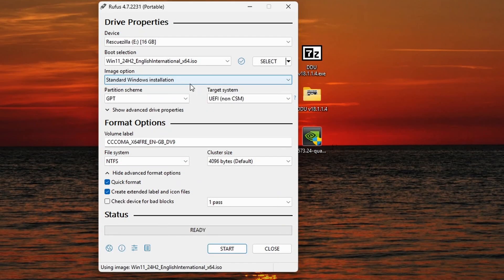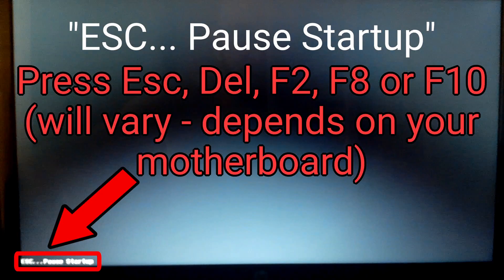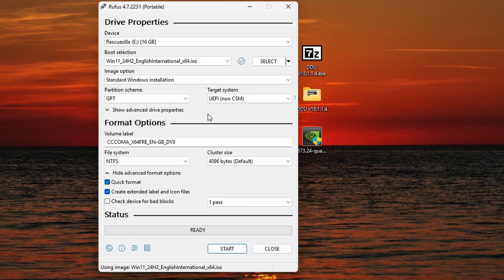Image option: Standard Windows installation. I choose GPT partition scheme and UEFI target system. But here you have to know if the motherboard of your computer supports UEFI and if it's enabled — you can check by entering the BIOS options when starting your computer. If you have UEFI, then you also have to use the GPT partition scheme. But if you have CSM, also called Legacy boot option, then you have to use MBR partition table instead of GPT. And we can now press Start.